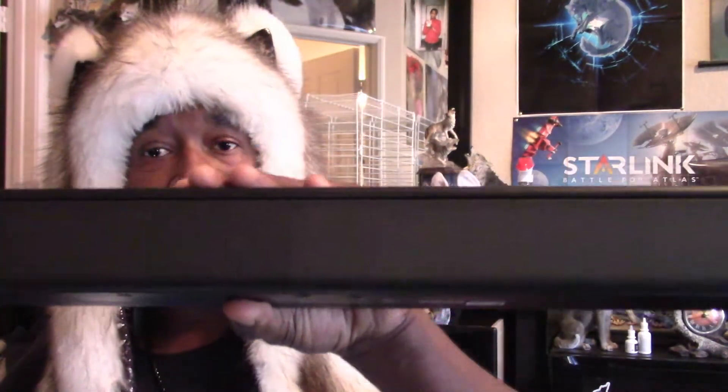It does not have wireless surround or wireless multi-room features. There are some soundbars that have wireless connectivity to add other speakers, but this one does not. So if you're looking for something simple to go onto your TV and nothing else, this is it — you can't add on anything extra, which is exactly what I wanted.